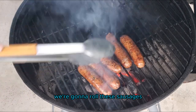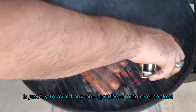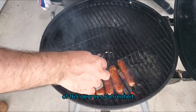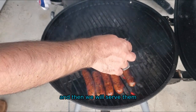We're going to roll and flip these sausages. What we're trying to do here is just avoid any one spot becoming overcooked. These are chicken sausages and they've reached the desired temperature of 165 degrees Fahrenheit, so we're going to go ahead and remove them from the grill. We're going to let them cool off and then we'll serve them.